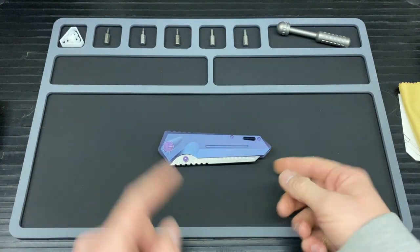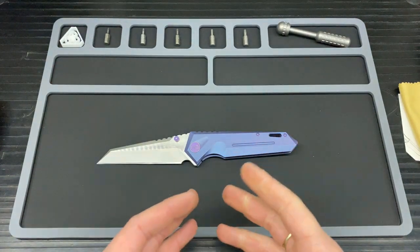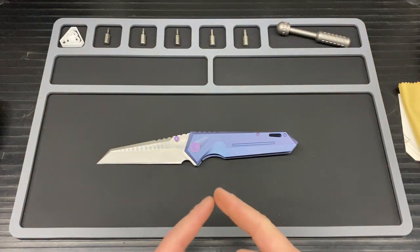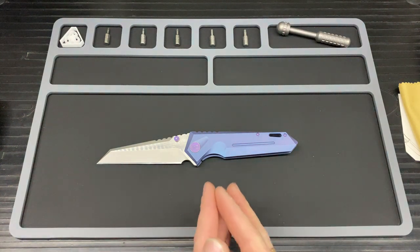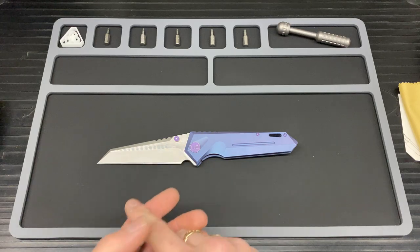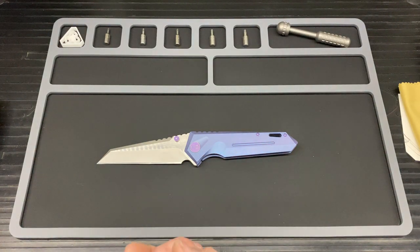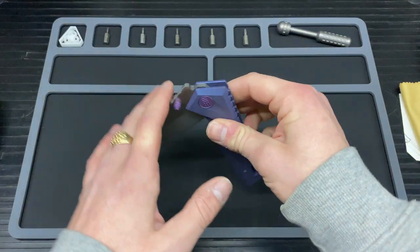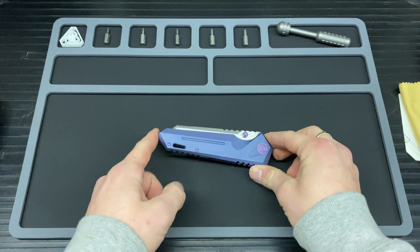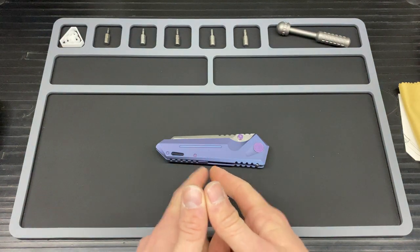On to the cost: these are discontinued as far as I'm aware on most websites. However, Lamnia have them for £183.81 and they apparently take 15 to 20 business days to arrive at Lamnia, then it has to get to you. I'll put a link in the description. I didn't pay that much — I bought this second hand and paid £120 for it, having sold quite a few knives to get it.